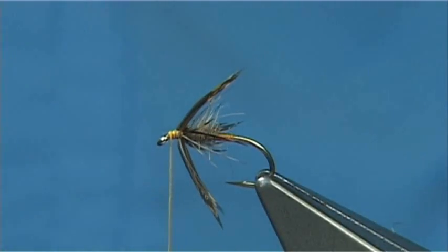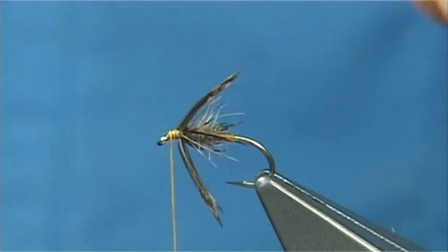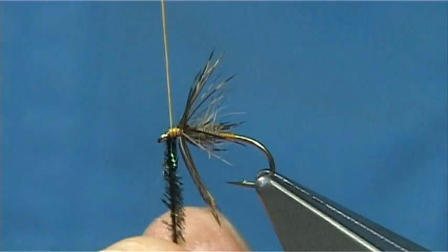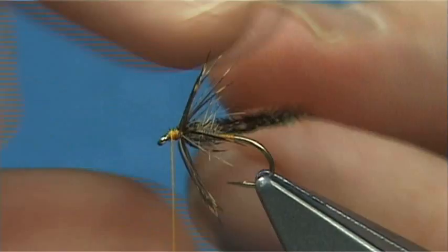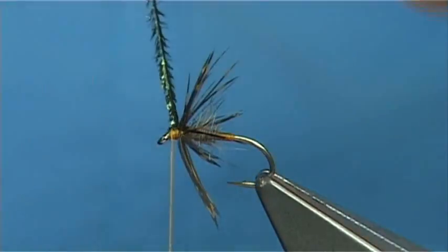Now you can finish it there — it's up to yourself — or you can add some peacock herl. I'm going to add a single strand of peacock herl here. It's quite simple to tie in: just fold it around the thread, close to the tip, and then wind up to attach to the feather. Bring the thread back down a bit; now that's it tucked in. It's a matter of taking off the point.